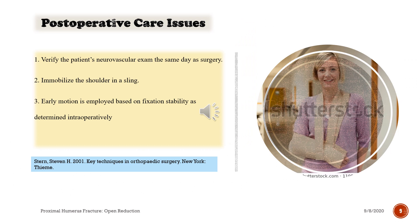Postoperative care issues: 1. Verify the patient's neurovascular exam the same day as surgery. 2. Immobilize the shoulder in a sling. 3. Early motion is employed based on fixation stability as determined intraoperatively.